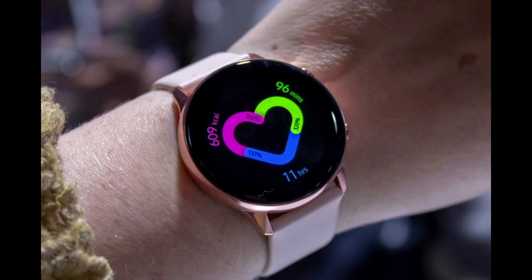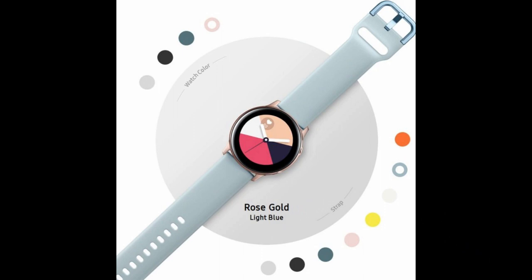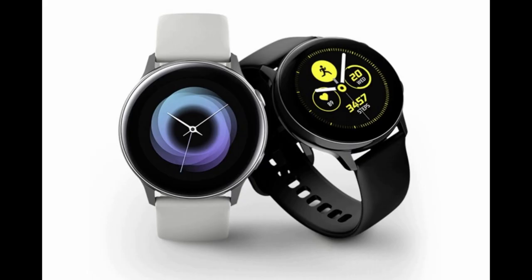Especially if Samsung is trying to appeal to non-Samsung customers — and I would even say the female population — because this is a smaller size watch at 40 millimeters. Unfortunately this one is not going to come in any other sizes except that 40 millimeter, but it will come in a variety of different colors including black, silver, rose gold, and even a blue version.